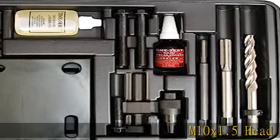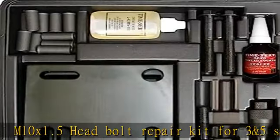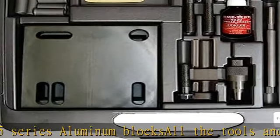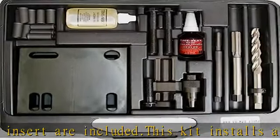M10X 1.5 head bolt repair kit for 3 and 5 series aluminum blocks — all the tools and 14 inserts are included. This kit installs a M10X 1.5 x 24mm insert into a 6mm countersink. See more product details in the description to get this product today at the best price.